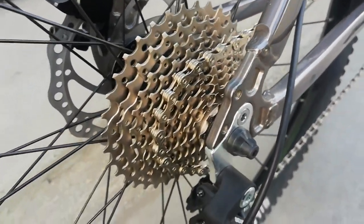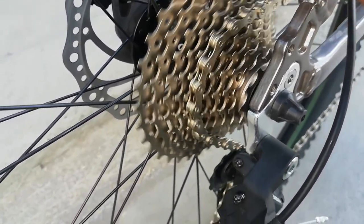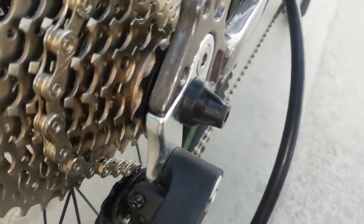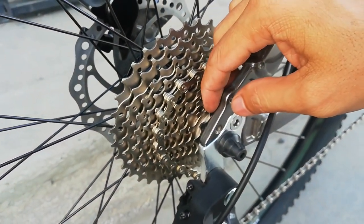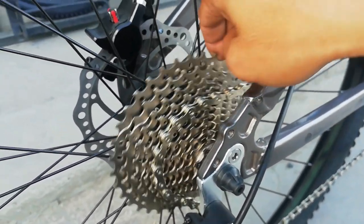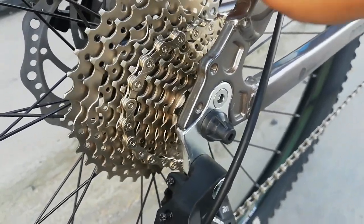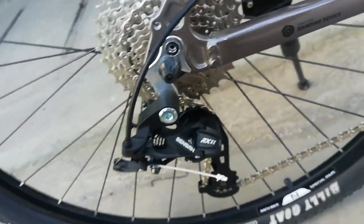At ang ating cogs — ang ganda neto guys. Tingnan natin kung masisilip ang tatak: Sunshine S.A. ang ating cogs. Na bilangin natin: 1, 2, 3, 4, 5, 6, 7, 8, 9, 10, 11 — 11 speed! Laban to sa bundok. Na 11 to 30 range. Laban na to. At ang RD natin ay gawa ni Sensa — RX11. Standard size ang kanyang pulley.